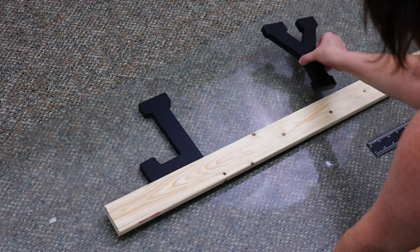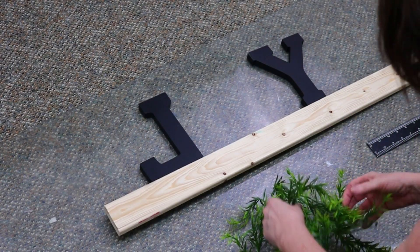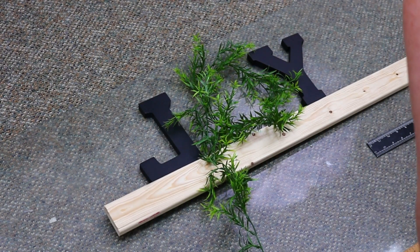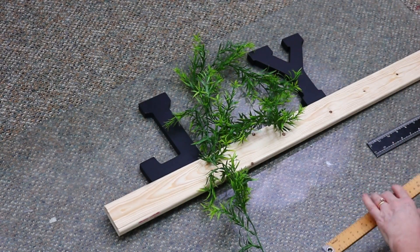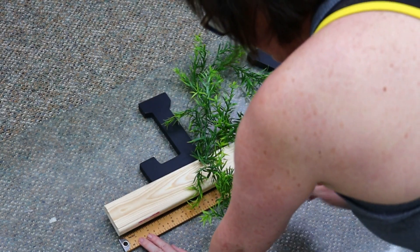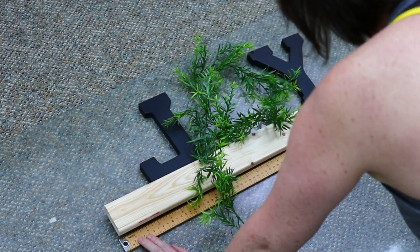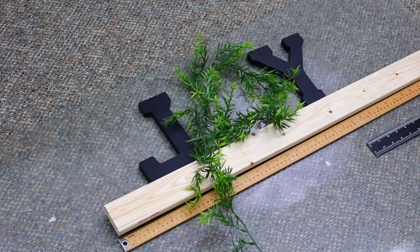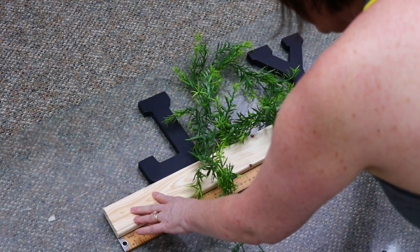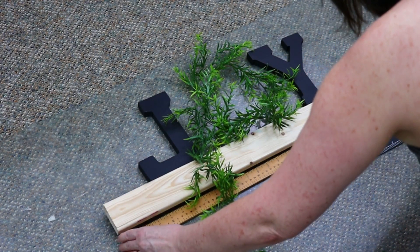The first thing I did was lay out my piece of wood, put the letters down where I thought I wanted them, and then made a quick little wreath with one of the green vines just to see how much wood I would need to cut from my 8 foot length. I ended up making both pieces 26 inches in length. So now I'm just going to measure it, mark it, and then take it to my saw to cut the two pieces.